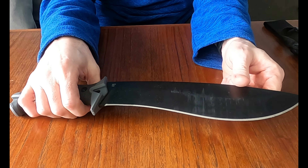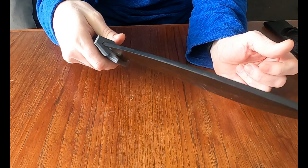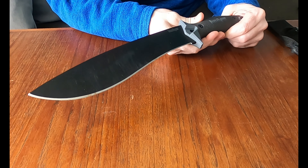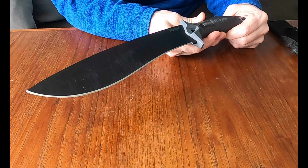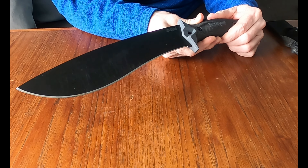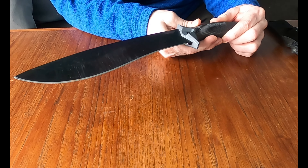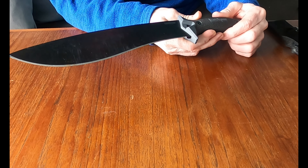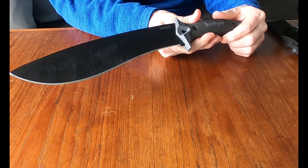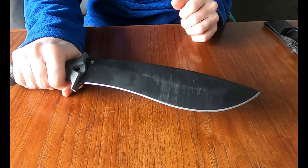I was trying to think of a dislike and I couldn't really come up with one. I thought maybe the weight, but no — the weight is what helps with the chopping, making it a valuable tool. Really, one pound two ounces isn't all that ridiculous for something this size. They could make them lighter, but then you lose out on the chopping and slashing because the weight does help with that. So I didn't really have a dislike on this knife — it has proved to be a good, solid camping knife.